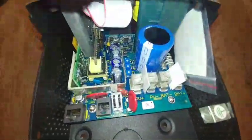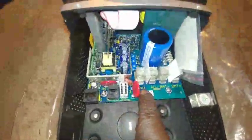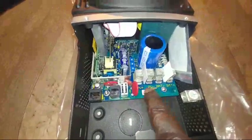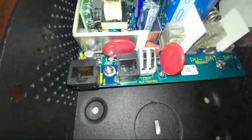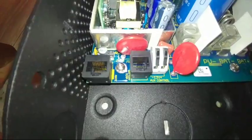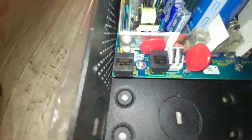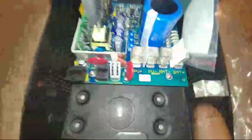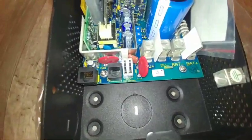Let me bring you closer so you can see all the components. Right here you can see the aux control, the PV positive input, the battery positive and negative terminals, and where you connect the MATE. Take a close look — you can see the aux port and the battery temperature compensation connector, which is an RJ45. They also have a ground lug right here so you can properly ground your system.